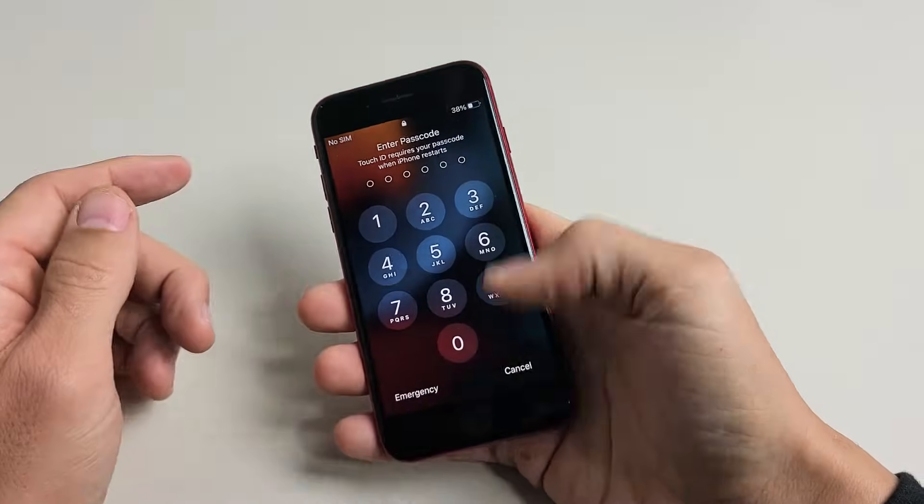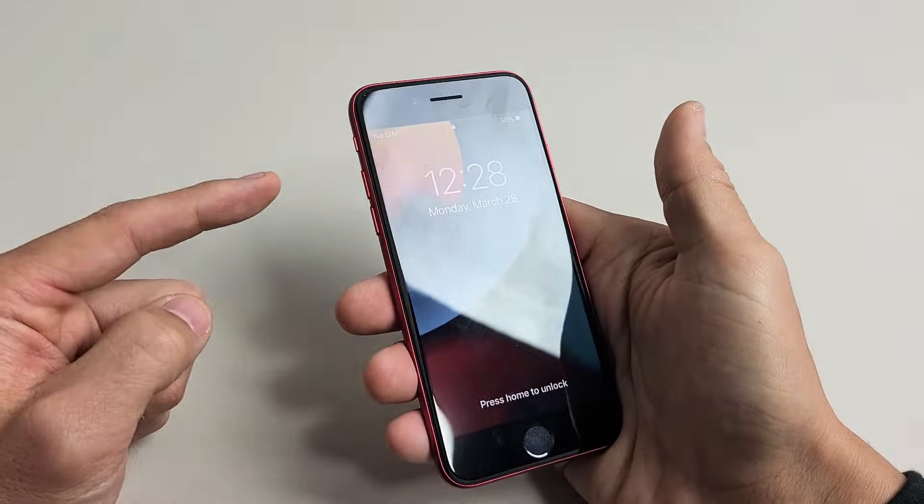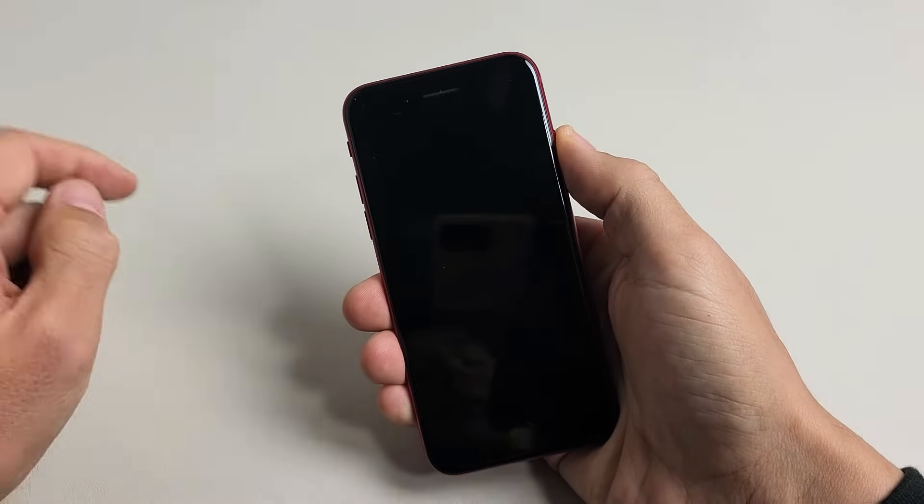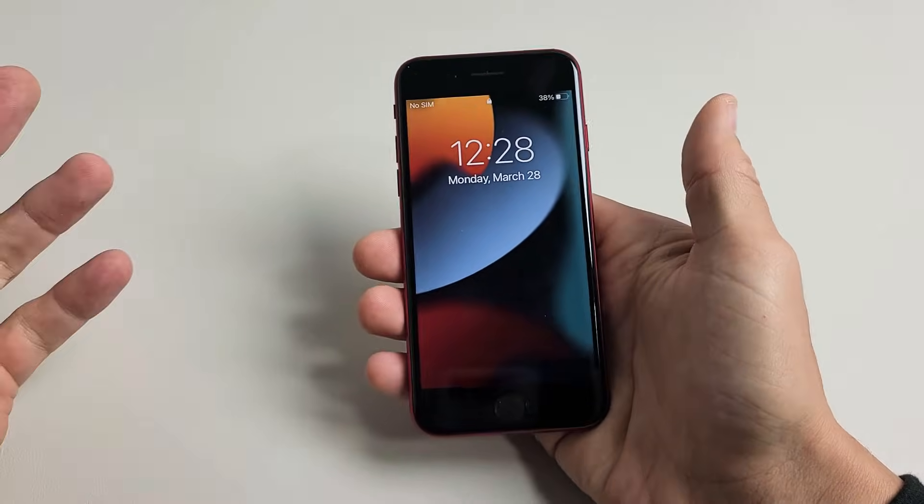The forced restart is very simple. It's a three-key combination. You press volume up, volume down, and then press and hold that power button. Do not let go until you see the Apple logo. So we'll do it together.